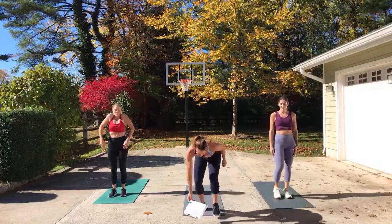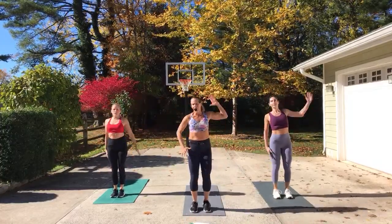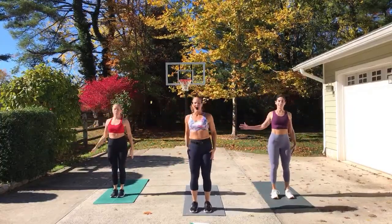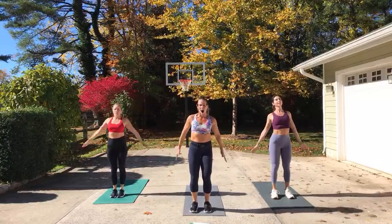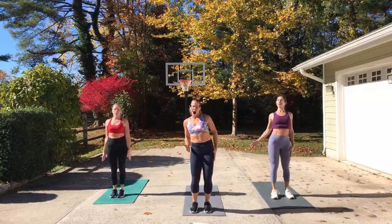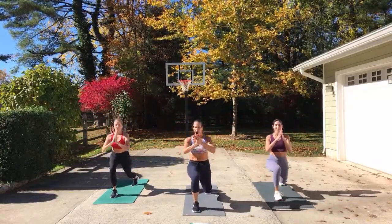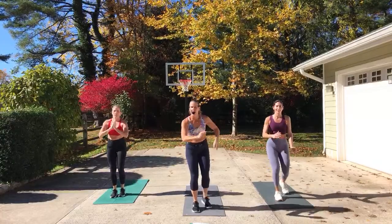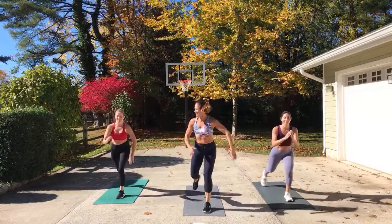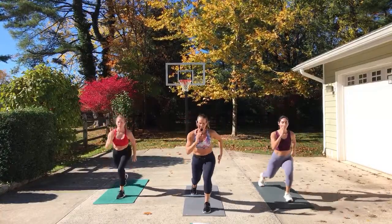Roll the shoulders back, eyes are up. You're going to circle the arms in, and then reach with the right. Circle in, reach up right. Do it again. Reach it up left. Circle in and reach. One more time. Lunge back with this leg, hold for four, four. Tap it in. Do it again — three. Switch legs. Do athletic arms. Do it again.